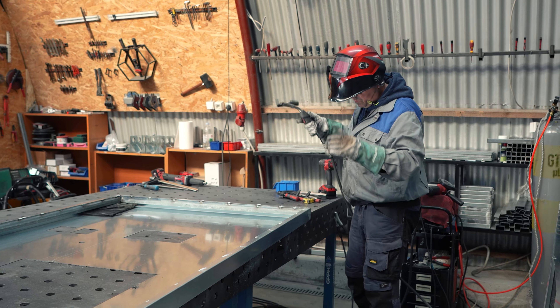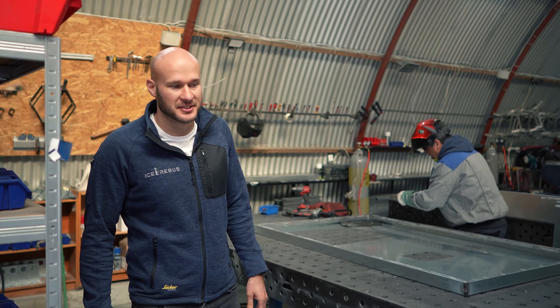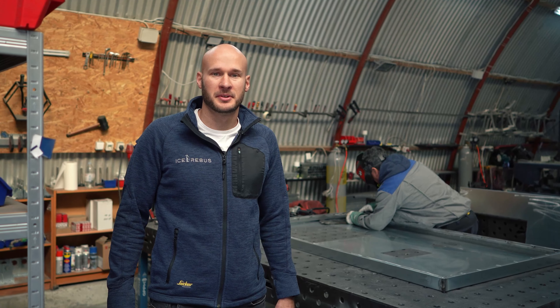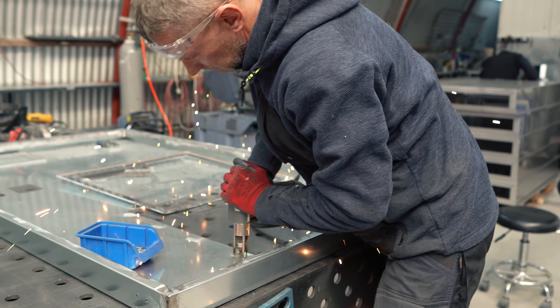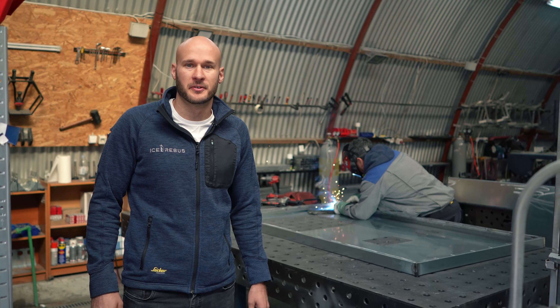Here we produce the housing. Housing is an important part of our production. We use sink steel, so there is no possibility of rust.